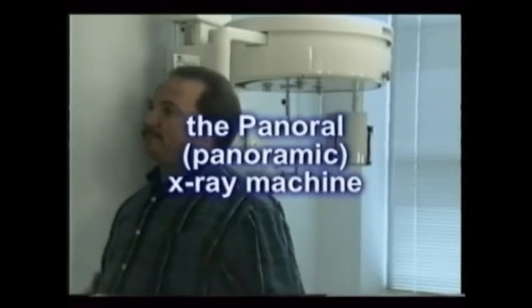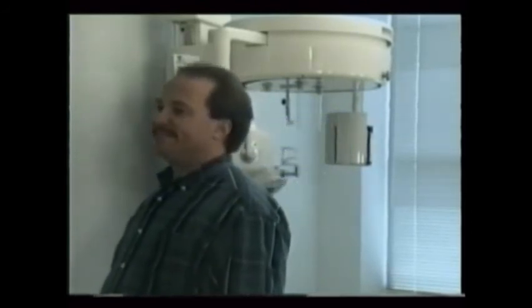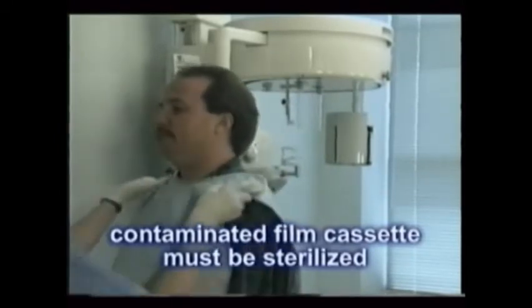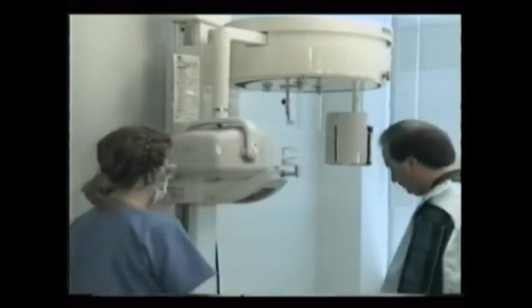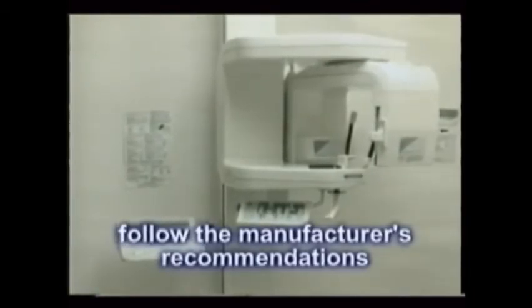The panoral x-ray machine is prepared much like a treatment area itself — it's disinfected, and the film is loaded before placing the patient in the machine. This is important, since a film cassette that becomes contaminated with saliva or blood must be sterilized or disposed of, and sterilizing the cassette is extremely difficult. Every panoral x-ray machine has its own operating procedure, so be sure to follow the manufacturer's recommendations.